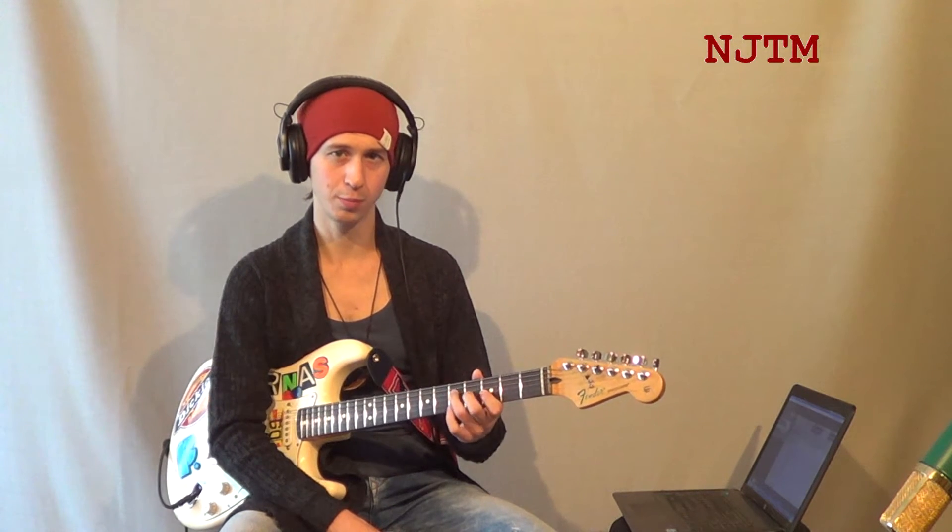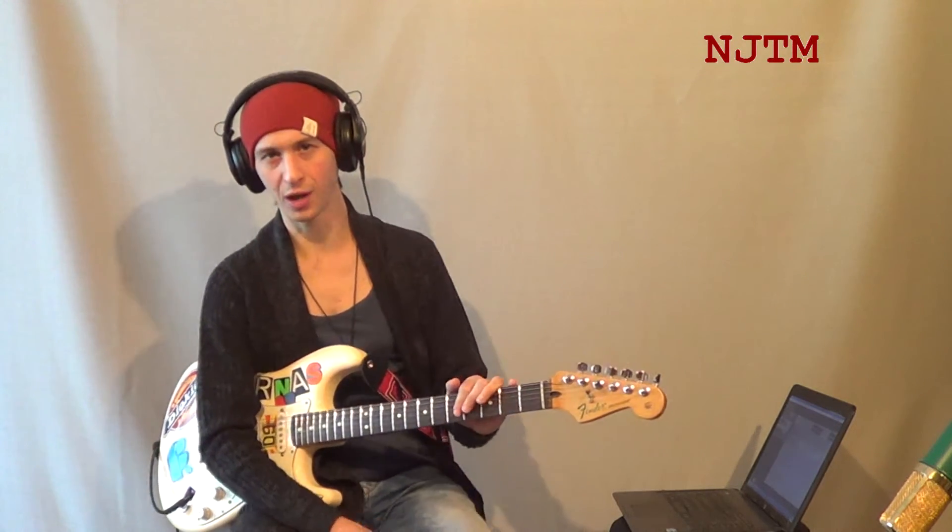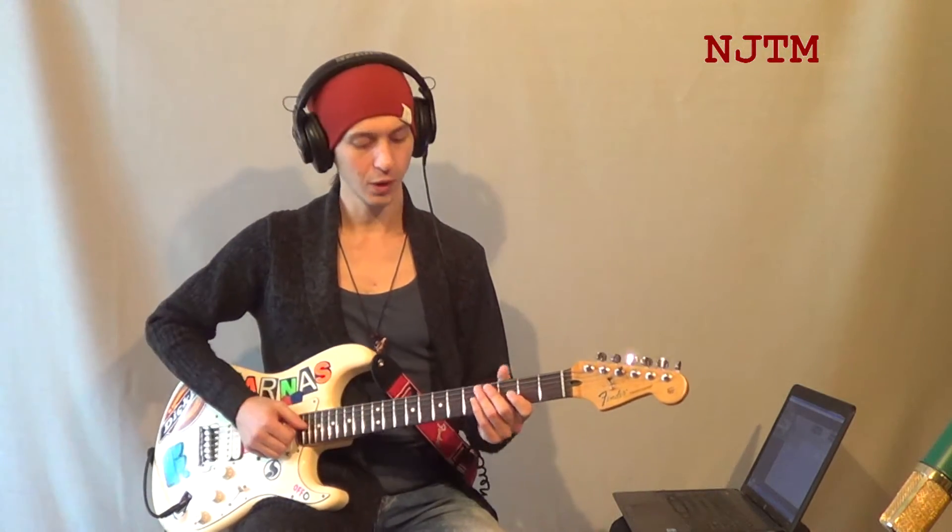Сами фразы основаны на нескольких ладах: соль-мажорная пентатоника, соль-минорная пентатоника, хроматическая гамма, а также гармонический соль-мажор. Каждую из фраз я адаптировал под любой из трёх аккордов, а это значит, что одной фразой можно обыграть весь блюзовый квадрат. Это поможет нам как можно быстрее запомнить все фразы. Ну что ж, приступим к разбору фразы номер один.